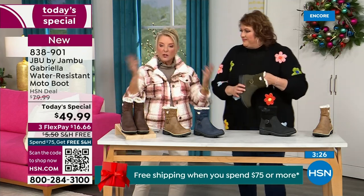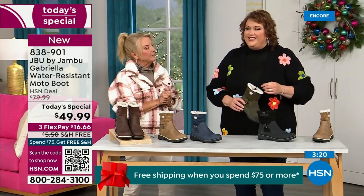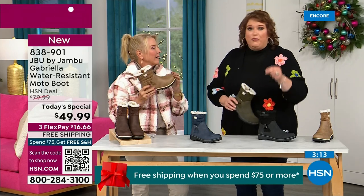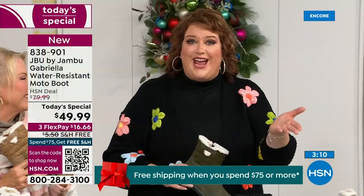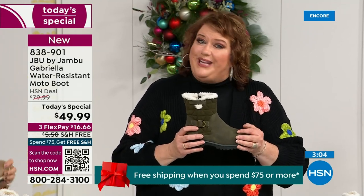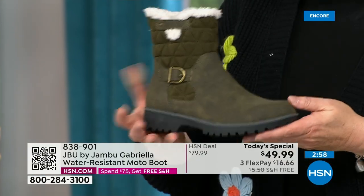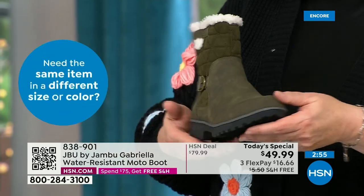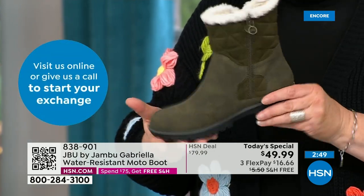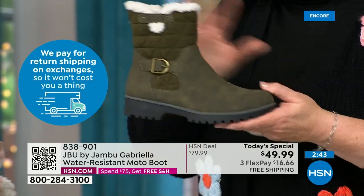If you went to find Jambu out there, these would be a $99.99 pair of boots at retail. And what's special — Jambu made them exclusively for their fan club here at HSN. You cannot find the Gabriella anywhere else but here today. As we celebrate with this amazing value on a boot that has all the bells and whistles — water resistancy, APMA, rugged outsole, biker style detail, which is so on-trend right now.